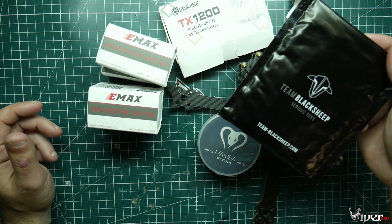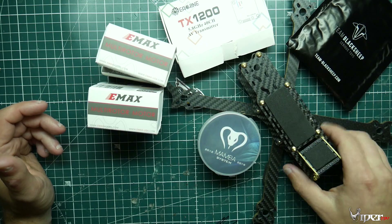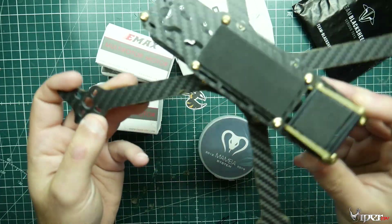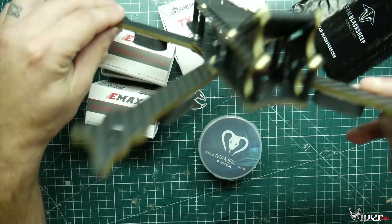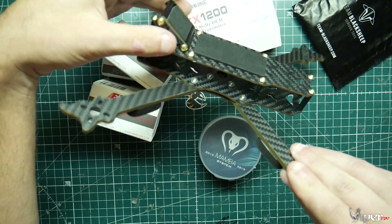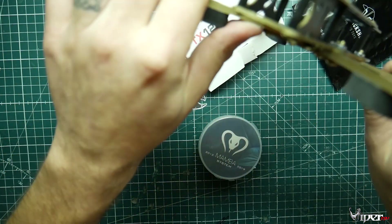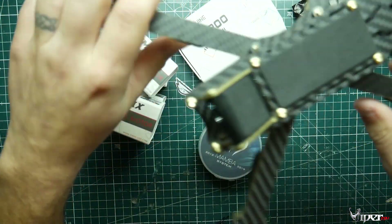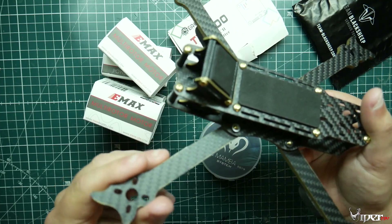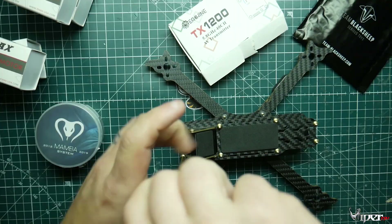We're using the TBS Crossfire Nano receiver, though this is dependent on what you want to use — FrSky, FlySky, Crossfire, or Spektrum. Next is the frame, which is like a knockoff Nova frame. The arms don't have that signature Nova look, but the top plate and how the GoPro straps on makes it feel like one. It's a really durable frame and the top section where the GoPro straps on means you don't have to purchase a separate GoPro mount or 3D printed part.